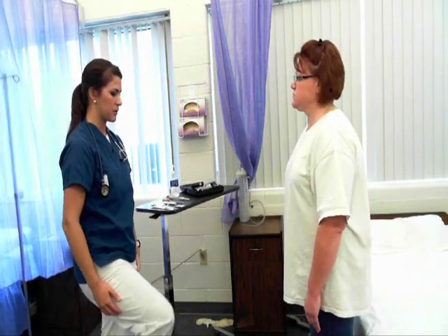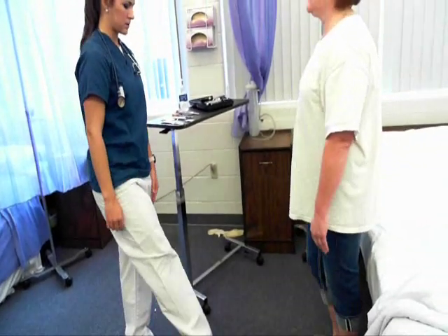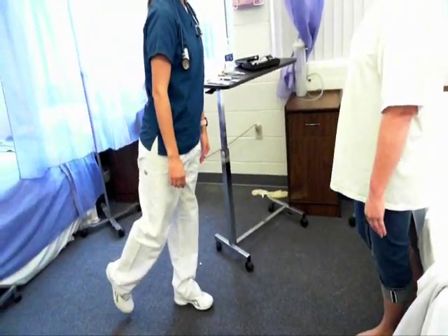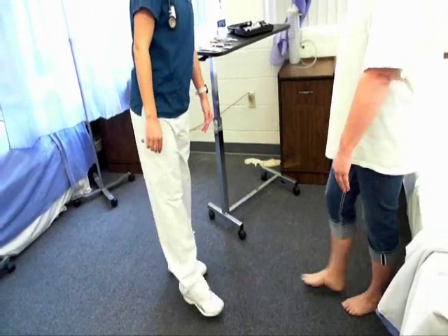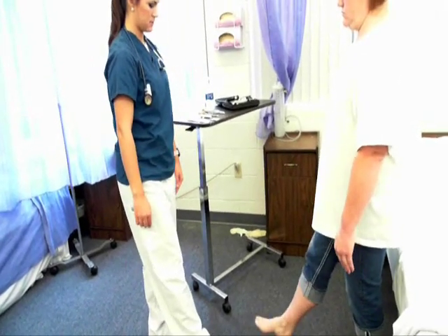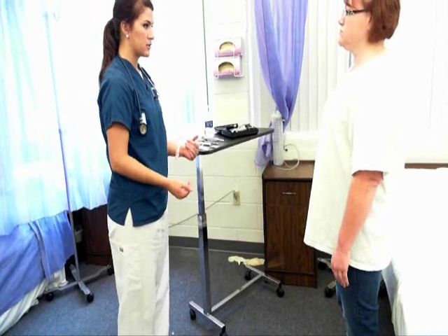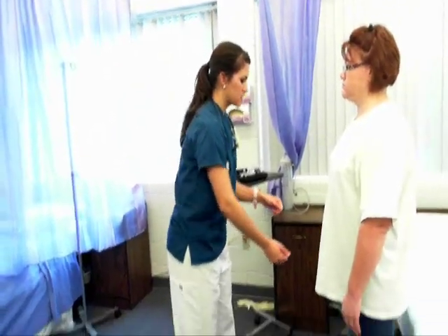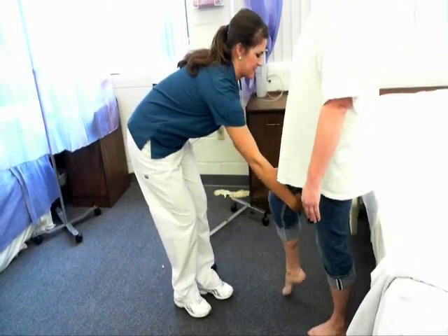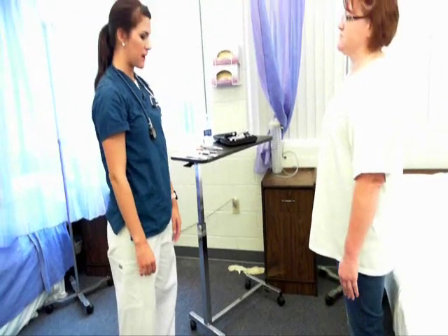Now we're going to move down to your legs. Bring one leg up and rotate it out, point your toe, flex your heel back, full circle. Full range of motion of the hip, the knee, and the ankle. Now I'm going to grade your muscles in your leg — raise your knee and I'm going to push down. Muscle grade 5 in the legs. I would test that bilaterally.